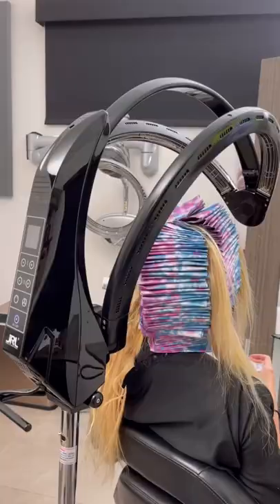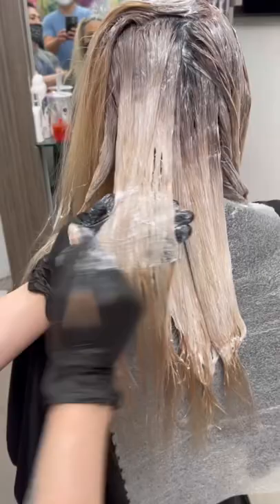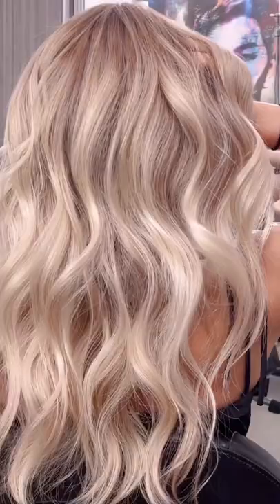Toning and glazing the hair is the most important step because it ensures that your hair has dimension, looks natural and healthy.